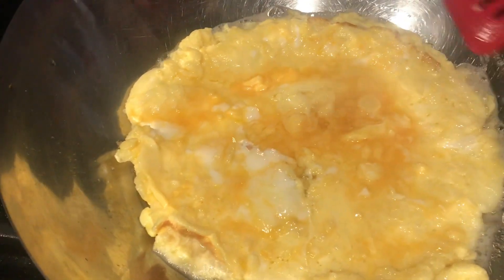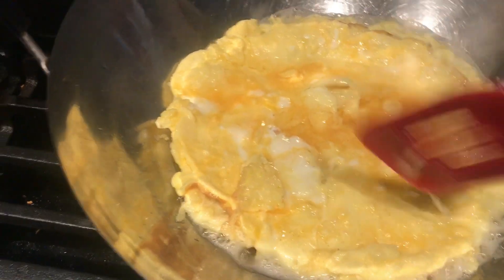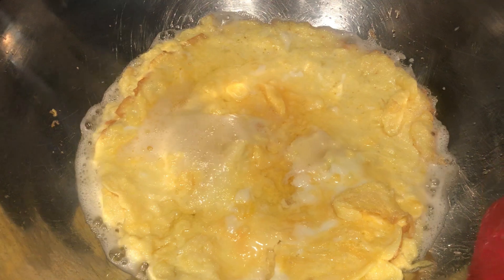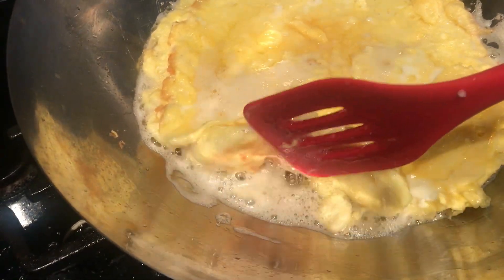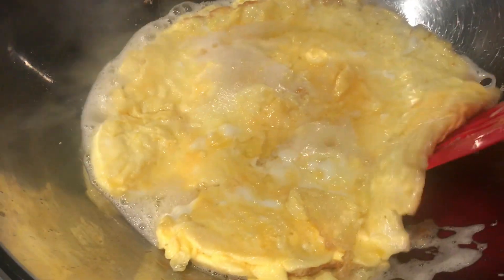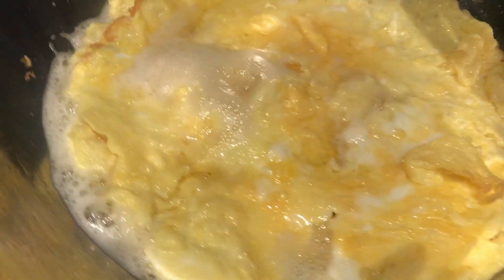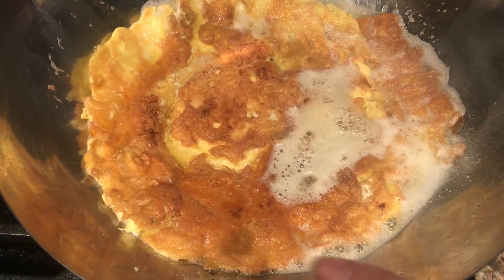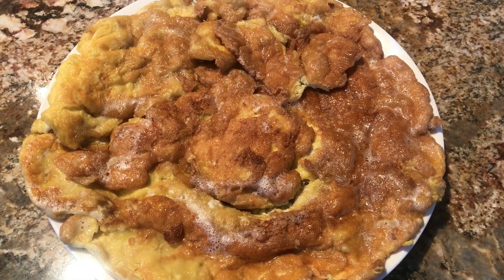Make sure to check the bottom since it tends to stick. Avoid burning them. As you can see, they're starting to brown — we need them to be golden brown. That golden brown color gives a nuttier taste to the eggs.